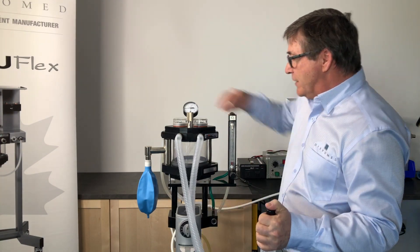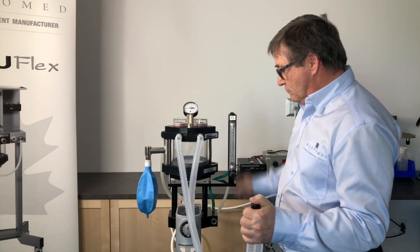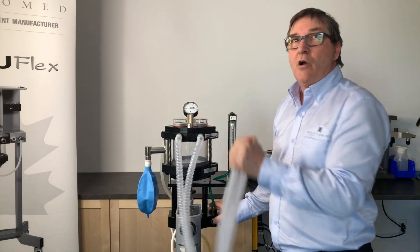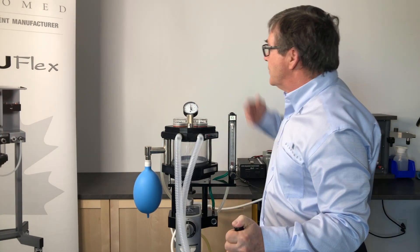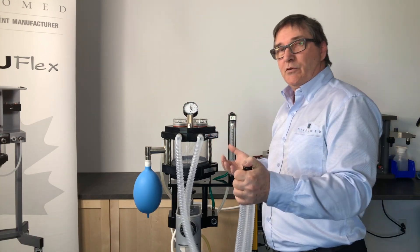We close the pop-off valve, press on the flush valve, and increase the pressure until we reach approximately 30 centimeters on our patient circuit gauge. We observe the gauge. If the gauge does not fall, we have no leak.